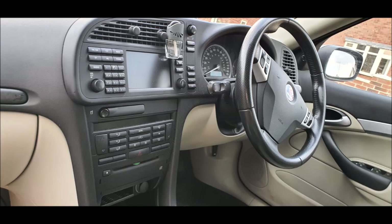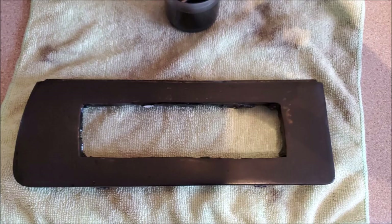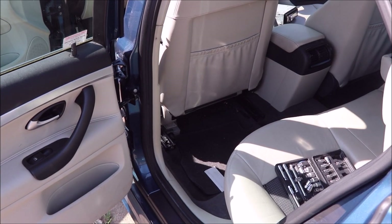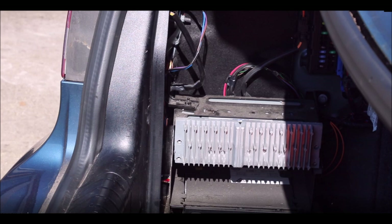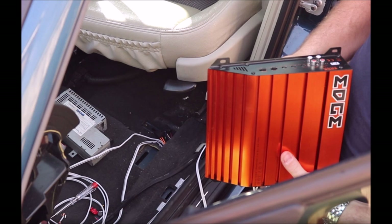So first things first: what spec is your car? This car came with an ICM3 satellite navigation unit which is going to be removed for my aftermarket unit. I'm going to need to create a bezel so the new unit looks and fits nicely, so I acquired an ICM1 unit to do the modifications to. This car also comes with amp one, which powers the two front door speakers, and amp two in the boot, which powers the two six-by-nine speakers on the rear parcel shelf. Both of these amps are going to need to be replaced with aftermarket amps.